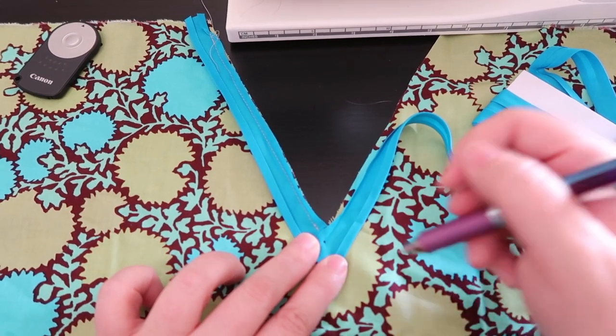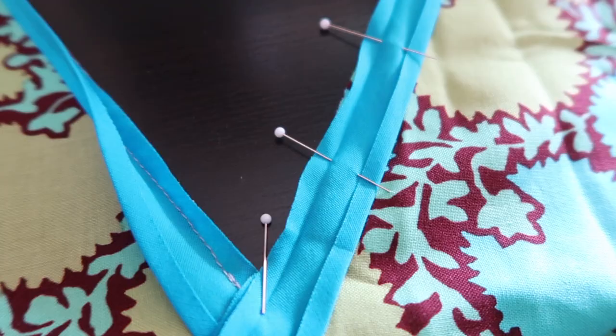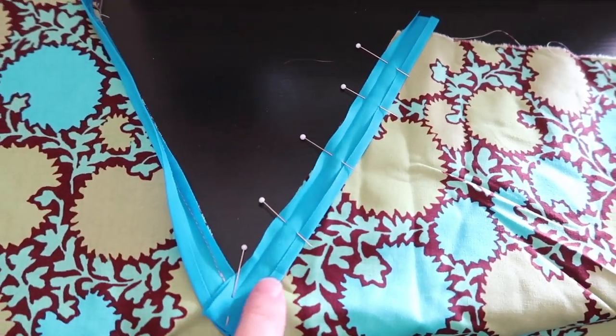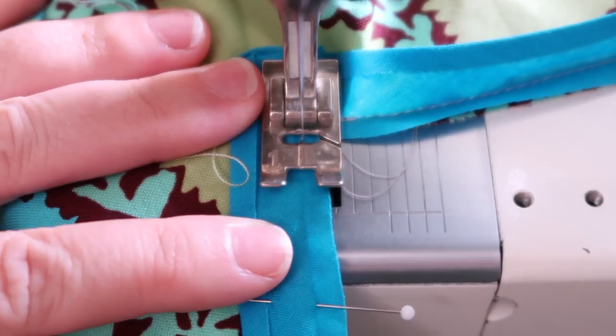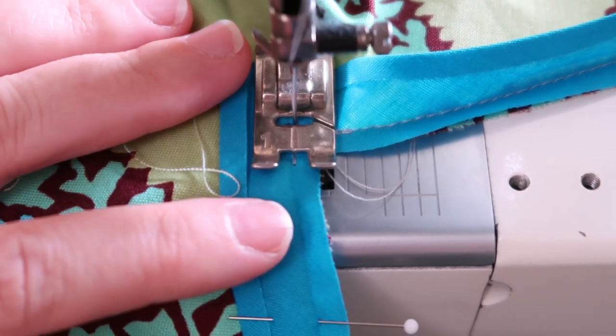I'm putting a mark here so I know exactly where to start my stitches, and then I can pin and stitch this side down. When you sew this part it's super important to start right at the dot and then go. If you go over a couple stitches, just pop them when you're done. This is one of those things — practice and it'll get better as you go.